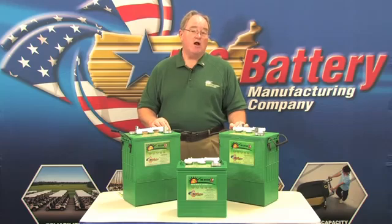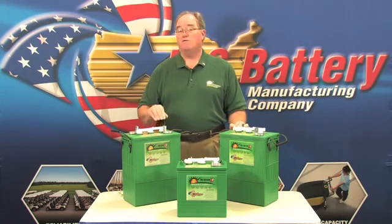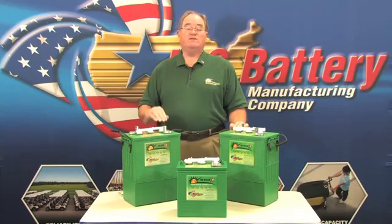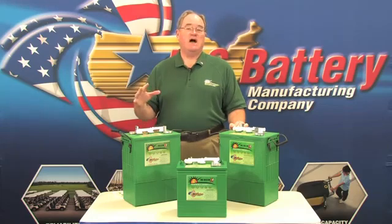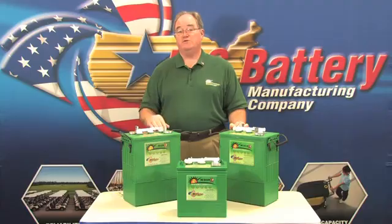We've also noticed that in solar applications, these batteries sit for a long time on what we call float charge, which means they're ready to be used. What that causes over time is that material can actually collect on top of the cells themselves and actually short circuit and cause premature failure.